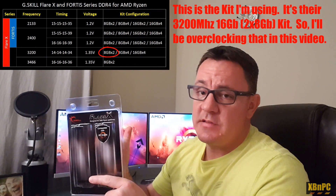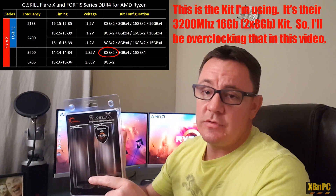I'm going to show you guys my exact configuration in the ASUS Crosshair 6 Hero motherboard BIOS UEFI to show how I got this memory up to 3467 megahertz. I'll also show you Geekbench results to demonstrate how higher memory frequency affects system performance. Spoiler alert — this is awesome memory. If you're looking for a kit for your Ryzen system, go ahead and buy it.